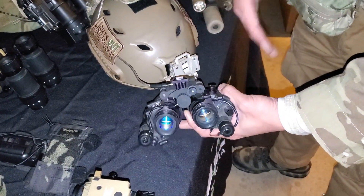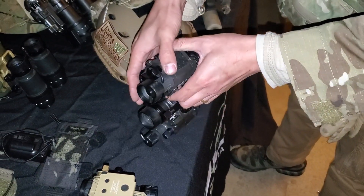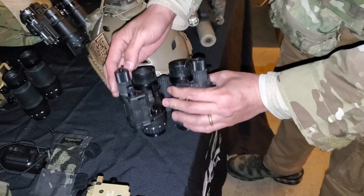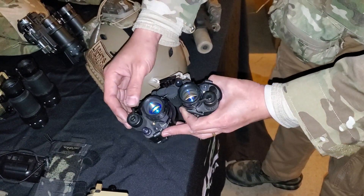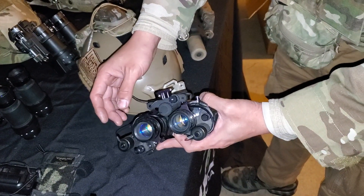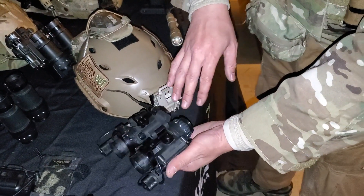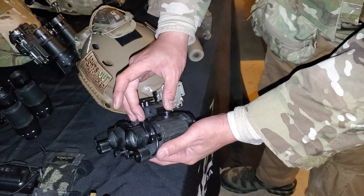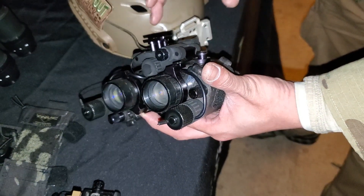What makes it different from a standard bridge mount is the fact that it replaces the batteries of the individual PBS-14s with these battery inserts here. It's got a threaded cap so that you can retain the battery caps, so it's a total drop-in retrofit. It also uses two points of contact to maintain stability and alignment of those PBS-14s.